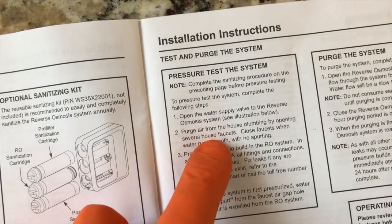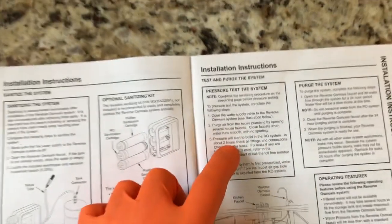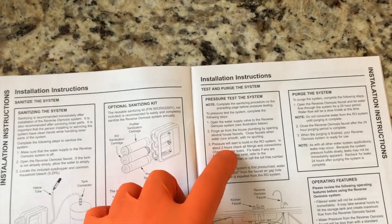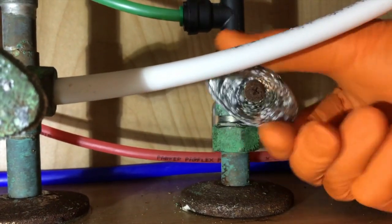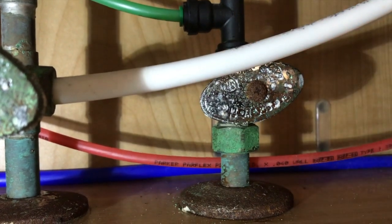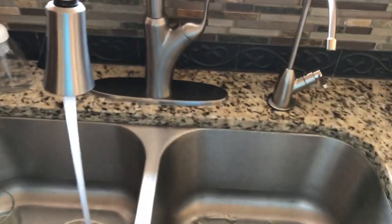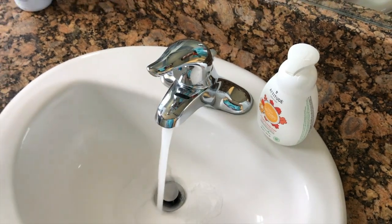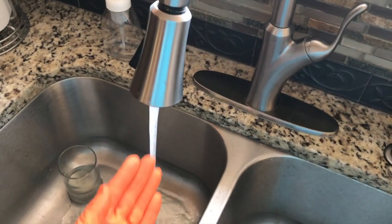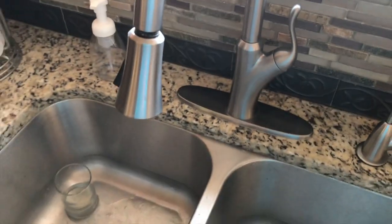Step two: purge air from the house plumbing by opening several house faucets. Close faucets when water runs smooth with no sputtering. First I need to open the cold water supply shutoff valve — once you do that, you can hear water flowing through the entire system. Back up top, water coming on both hot and cold. Run each faucet until you don't hear any sputtering or air coming out, then go ahead and turn off all the faucets.